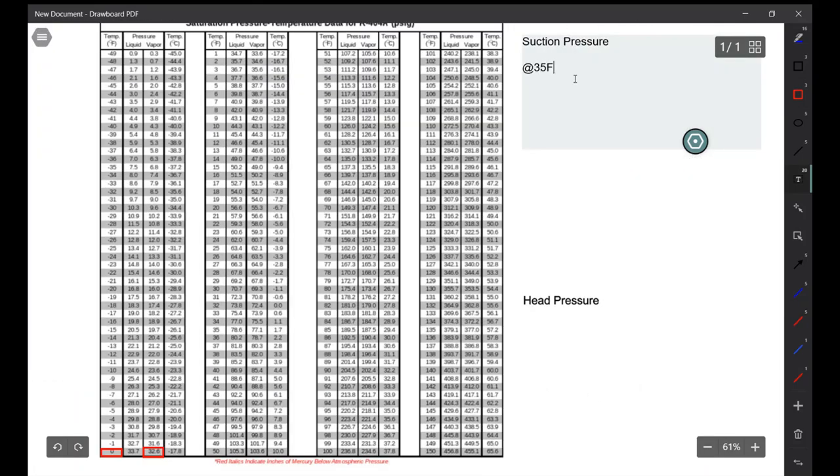Based on a 35°F desired temperature, my coil should be at zero Fahrenheit. This is important because it's going to help us calculate the coil TD. To get to zero from 35, I subtract 35°F — so that's telling me that my theoretical TD on this coil should be 35°F.